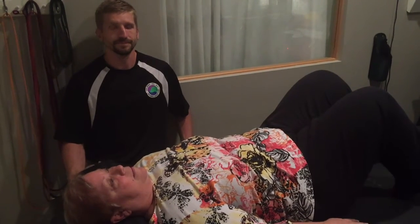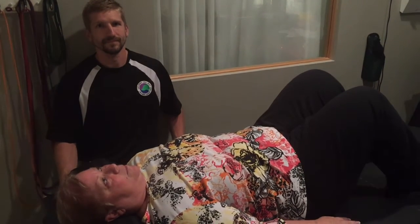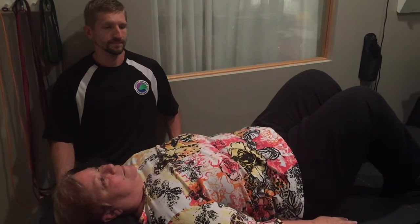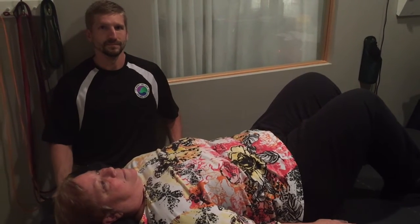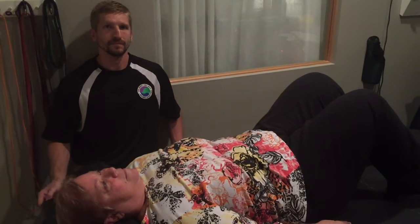We are here with one of our star pupils, Lynn. Nick is going to walk her through one of the drills we do. Nick, why don't you explain what she's going to be doing and what we're trying to get across to our clients in terms of breath work.